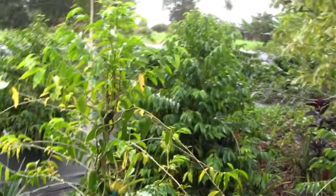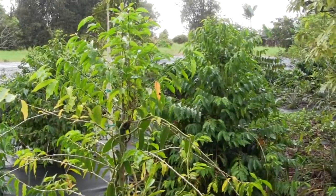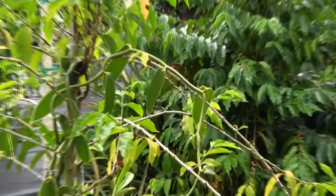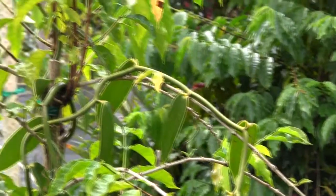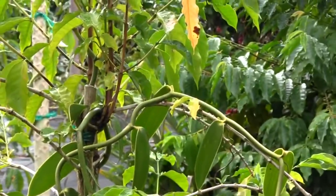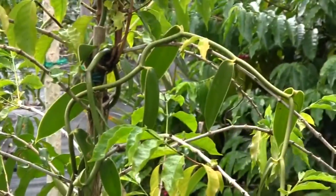Dangling in the coffee plants, I've got a vanilla orchid. That's one of the latest projects here — the attempt to see if we can raise vanilla. Seems a pretty easy grow. We'll see whether we get beans off them or not.